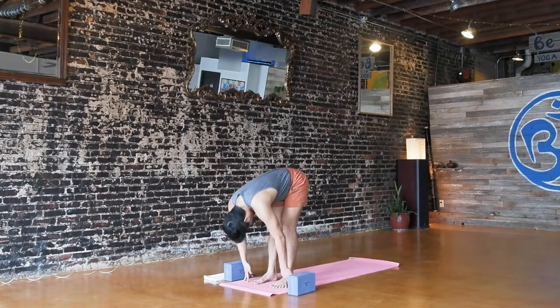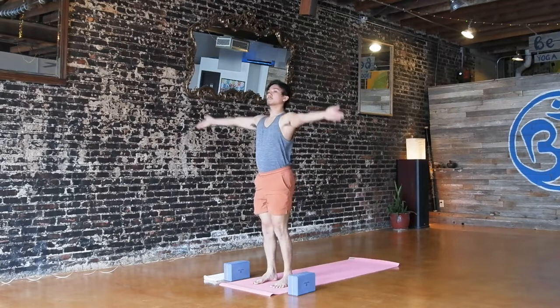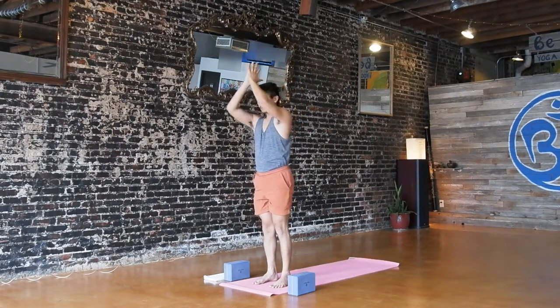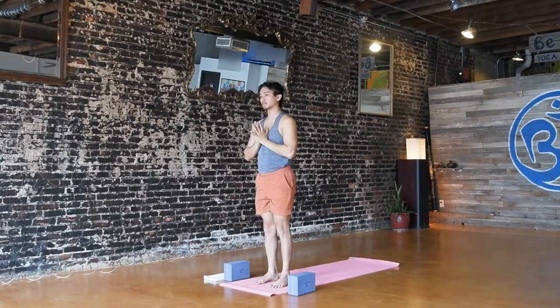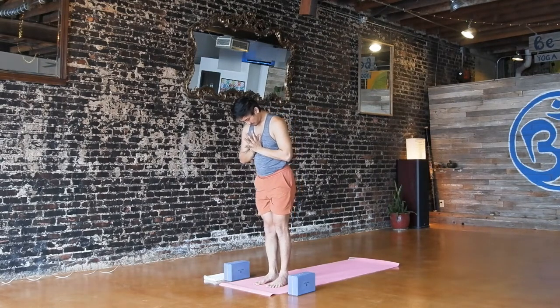Inhale to flat back, lengthen. Exhale, bow. Inhale, upward salute — Urdhva Hastasana. Exhale, hands to your heart. First play with balance — we're going to find tree pose, standing on your right foot. Left foot either on the inside of your right calf or thigh; just make sure there's no direct pressure on the side of your knee. And then let your knee come out to the side.